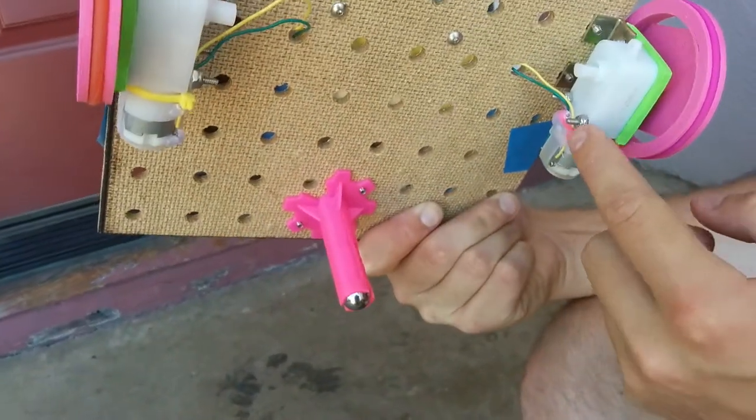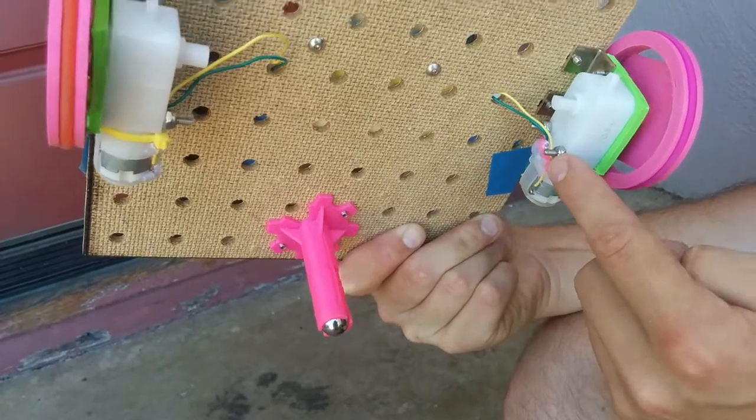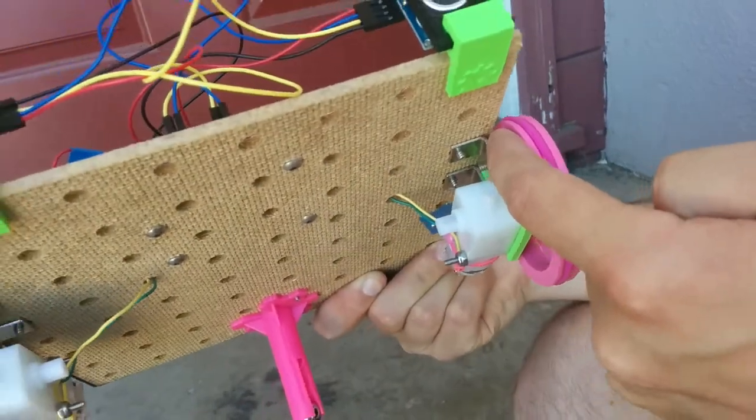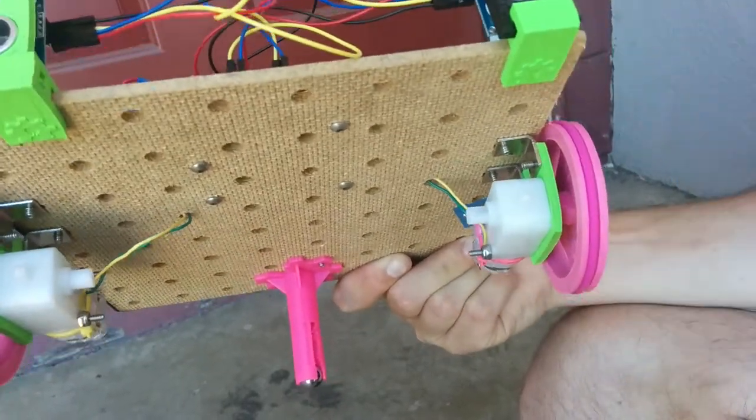The number four screws and the number four nylon lock nuts hold the motor to the motor mount, and the angle brackets hold the motor mount to the deck.